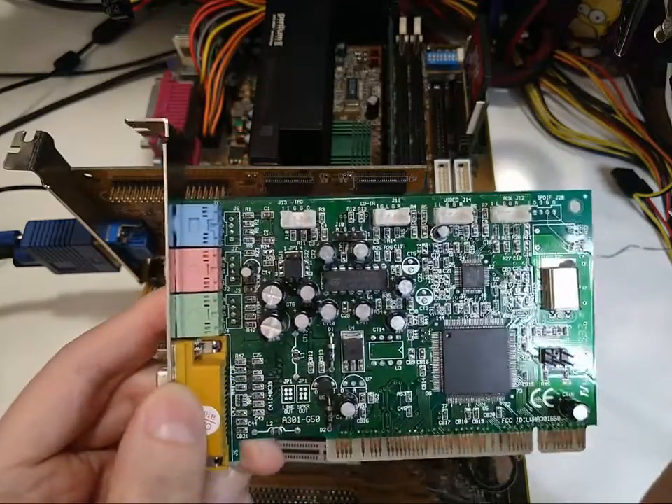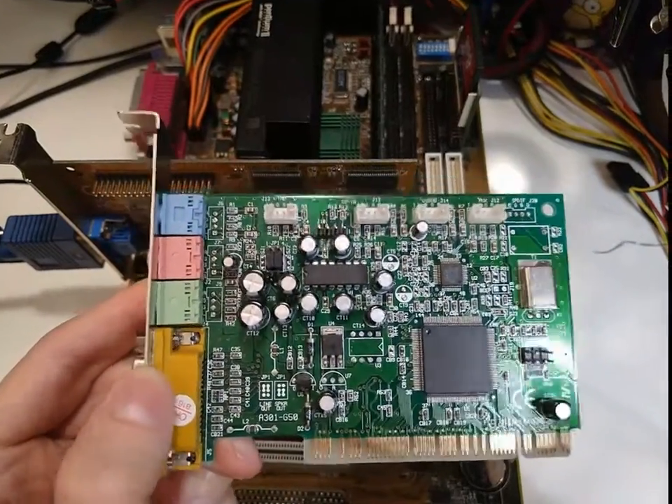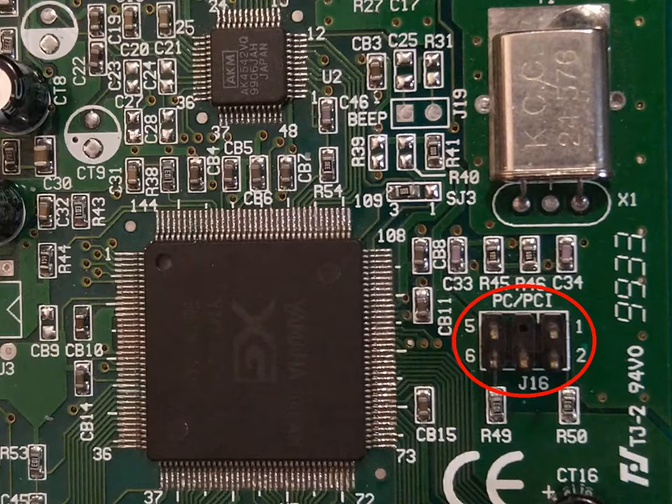What's even more interesting is this 5-pin header next to the sound chip marked as PCPCI. This PCPCI connector is also known as SB-Link, and its job is to improve the compatibility of these PCI cards with DOS audio.